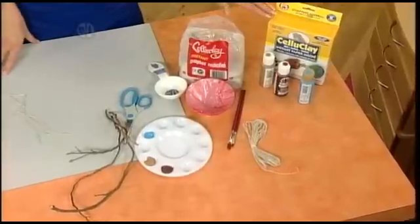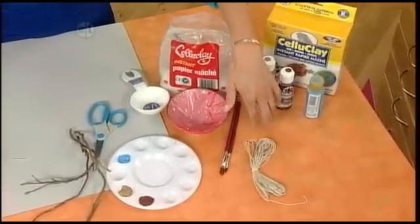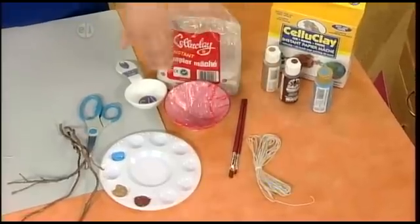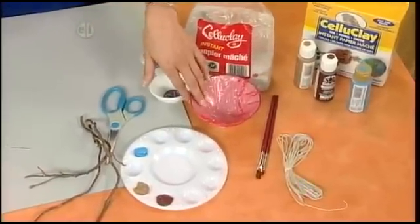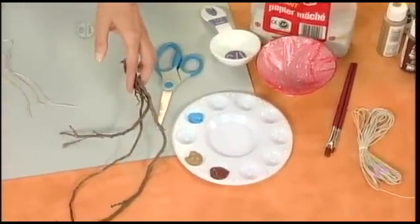You'll need some instant paper mache, acrylic paint, some twine, paint brushes, a small bowl covered in plastic wrap, a measuring device, some scissors, and some twigs.